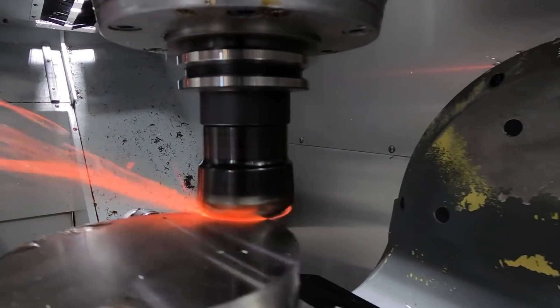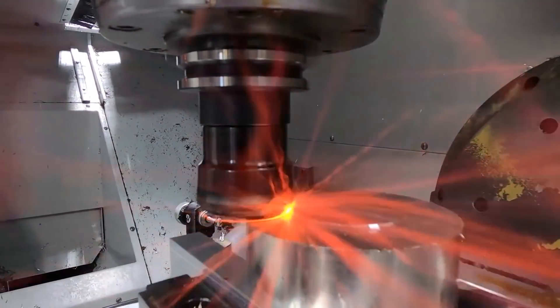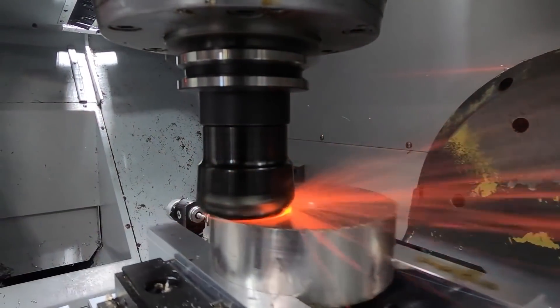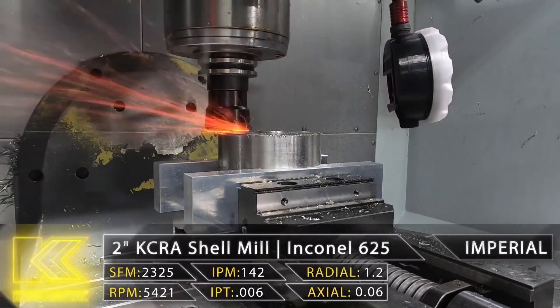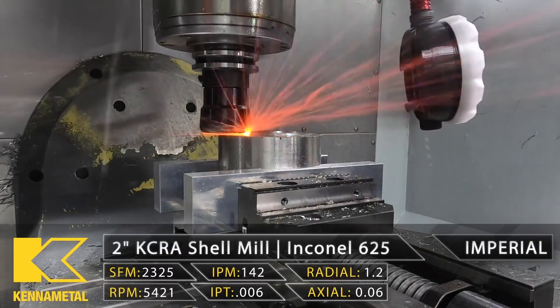In every shop I've worked in, whenever a tool is not cutting exactly as intended, the first thing a lot of people tend to do is immediately slow down the feed rate. I've seen people get their parts set up, load the program, and without even trying to run it as it is, they immediately adjust the feed rate override to like 50 or 30 percent and start running from there.